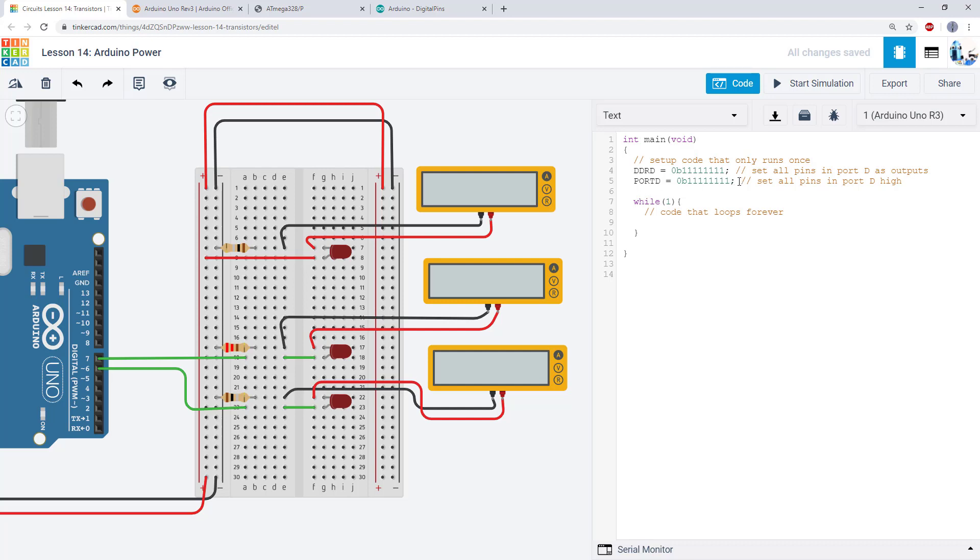I have some very simple code here — I am just setting every pin in port D as an output and setting them all high. I have a handful of LEDs connected in series with multimeters to measure the current. One LED is connected directly to the five volt rail with a one ohm resistor in series, one is connected to an I/O pin with a 220 ohm resistor, and one is connected to an I/O pin with a one ohm resistor.